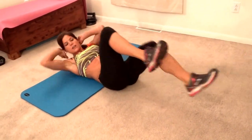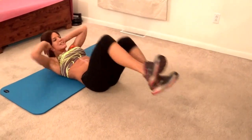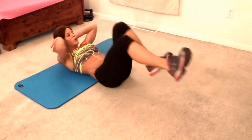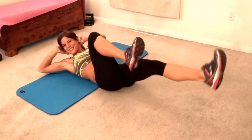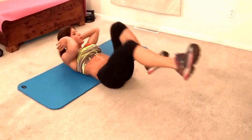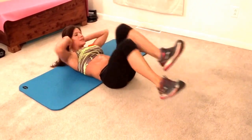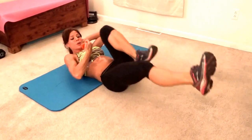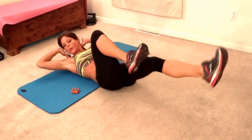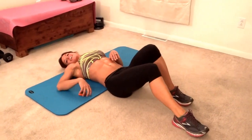Try and keep that core tight and those elbows wide apart. Heels pressing as you stretch out your legs. Keep breathing the whole time. Keep breathing, keep moving — less than 20 seconds left. Keep breathing and moving. Next exercise.